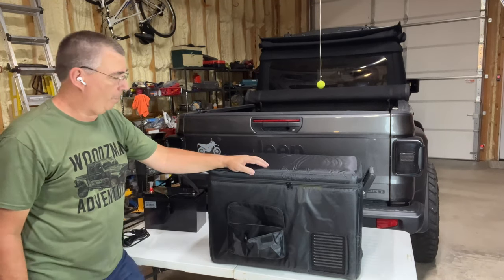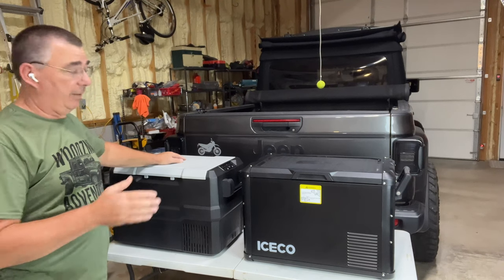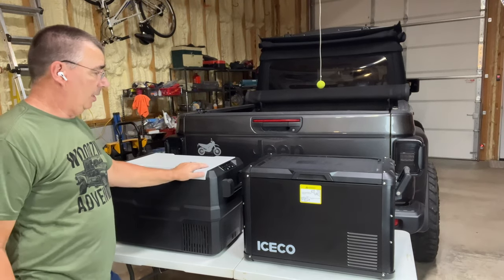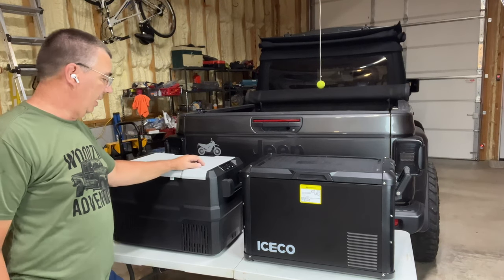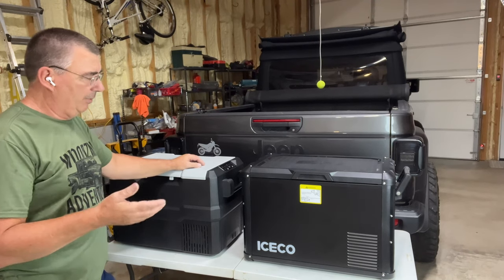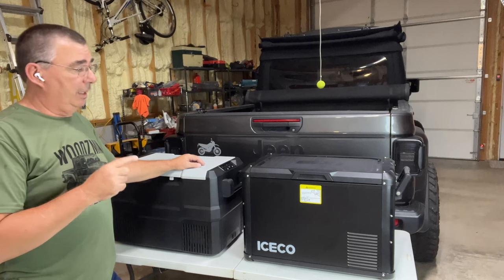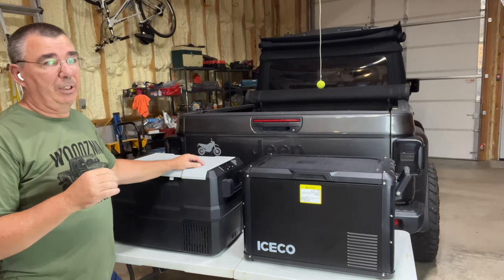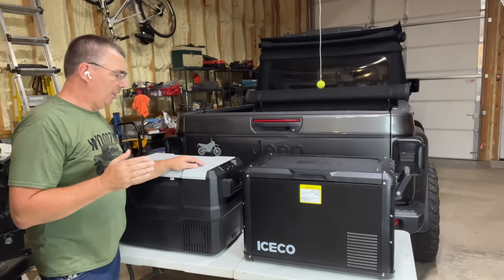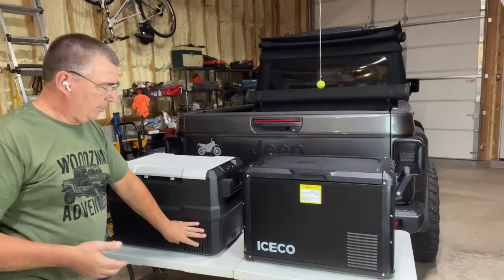Here's a comparison between the ICECO and the Setpower — they're both 45-liter units and both actually good. This one has a lot of features the other one doesn't. There is a price difference between the two — I'm not sure of the current price since Amazon prices change. I want to plug them both in and test them to see how long they take to get down to 32 degrees, and compare build quality. This one is all plastic — all plastic top, all plastic sides — while the ICECO has a steel housing.